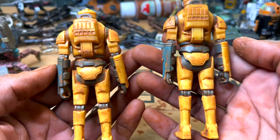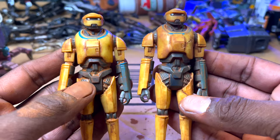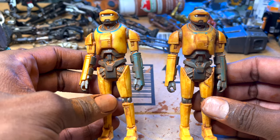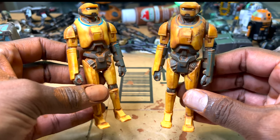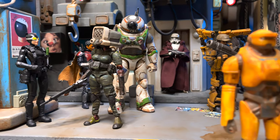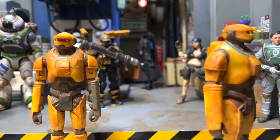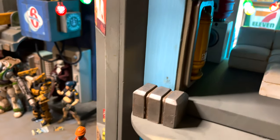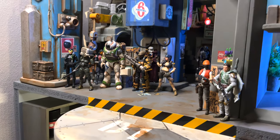If you guys found this weathering tip useful, give this video a thumbs up and let me know which figure you're going to give the chestnut bath to. And remember, world building starts with an idea. It doesn't start with a structure. It doesn't start with buildings. It starts with an idea — something simple like a name. I hope you guys enjoyed this video and I hope you guys start building soon. Welcome to Sky Bottom Station.